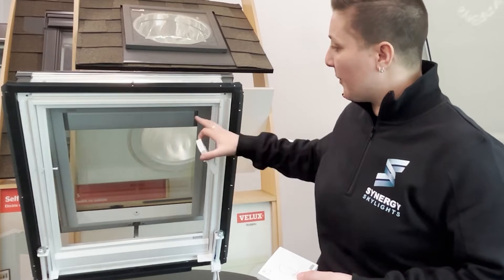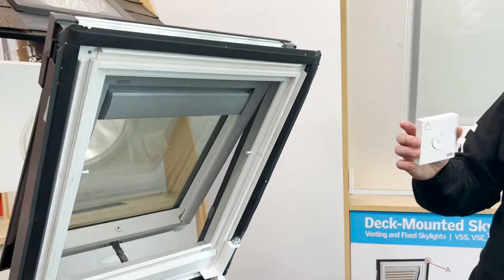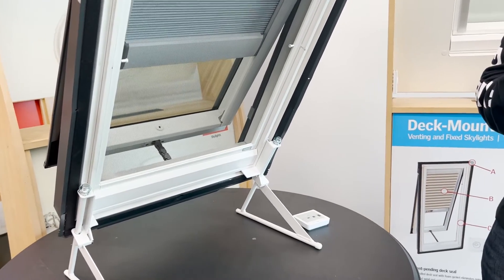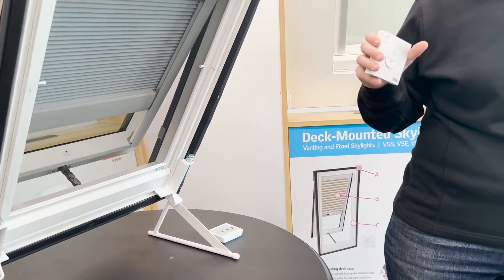For the shade, the same thing applies. Right now the shade is open, so we're going to press close, which is the down button, and you'll see the shade starts to operate. If you don't want it all the way open or all the way shut, you can simply press the stop button in the middle and that'll stop the shade at any level.